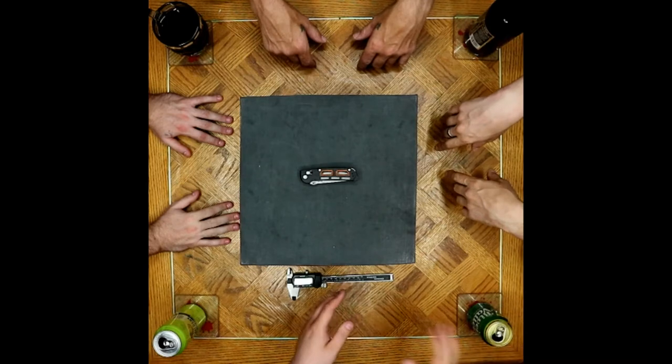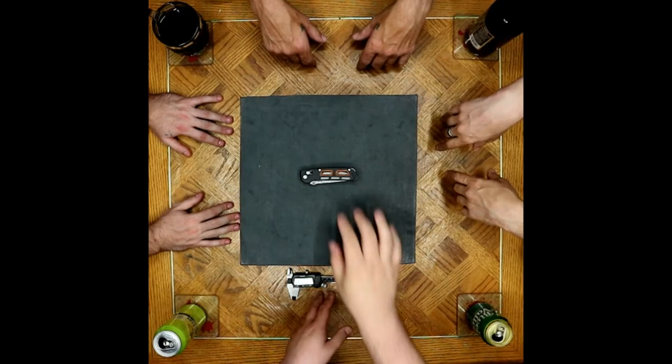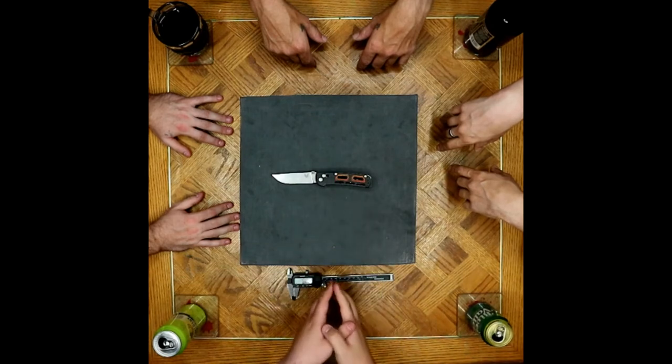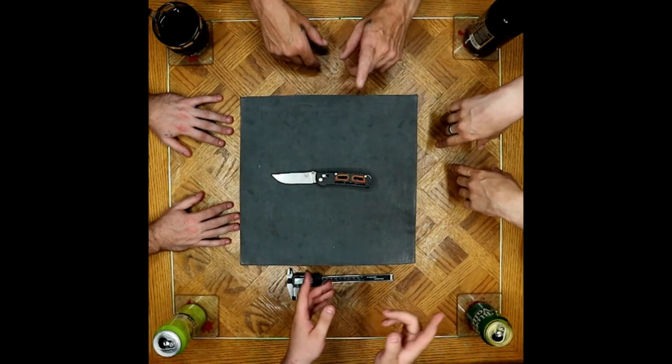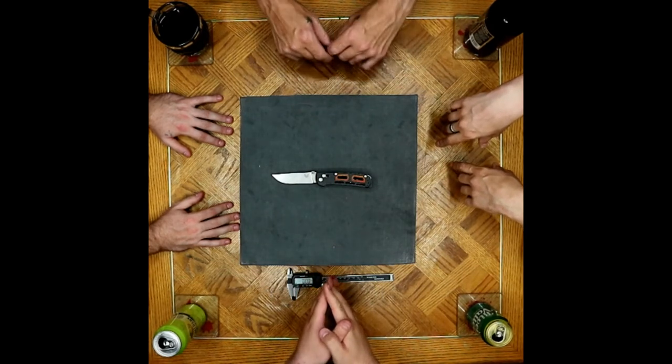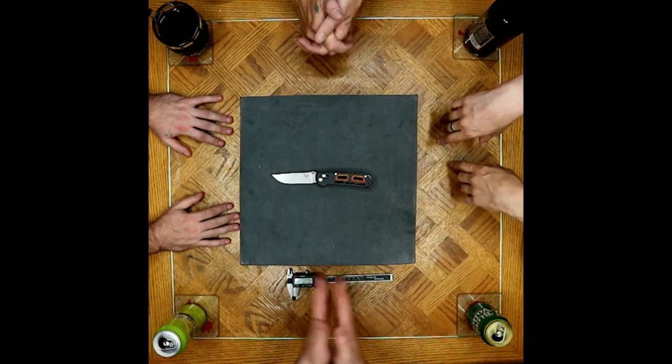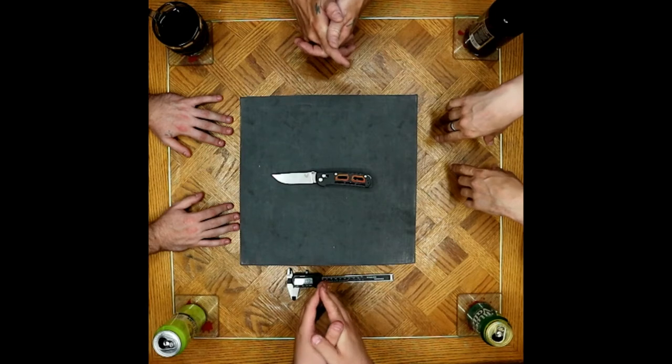Welcome back to another episode of the Pokefactor where we take a look at a new offering from Benchmade. I'm going to mispronounce it — Saibou? Saibou. From the master designer Nakamura, Seichi Nakamura, who has done several collaborations with Benchmade in the past.